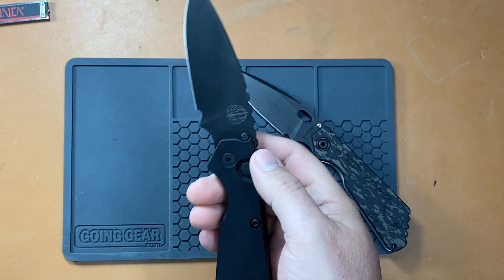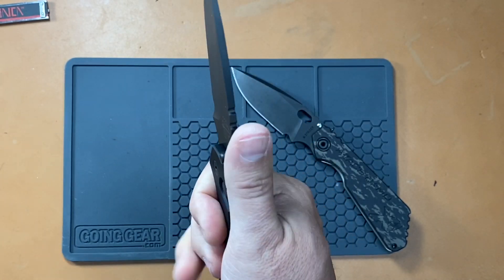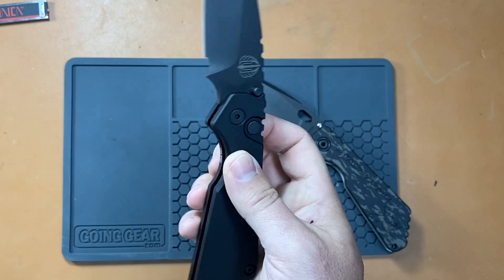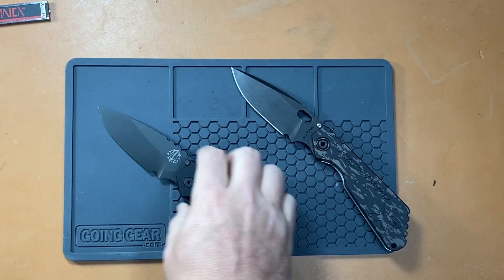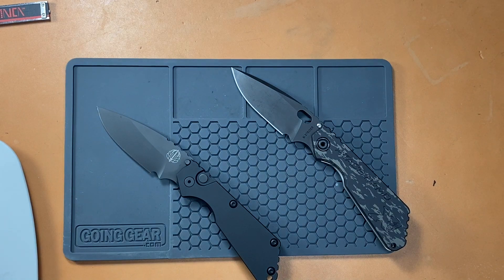I like the S&G ergonomics — they work well for my hand. I like the forward choil. The jimping's in the right place. It's just a great design. So if you're interested in checking one out, I would highly recommend trying the S&G by Pro-Tech first. Obviously the button lock and mechanism is going to be different, but the overall feel and ergonomics are going to be the same. How are they carrying in the pocket? Very, very similar. I think the weight is a little lighter on the Pro-Tech — let's check it out.